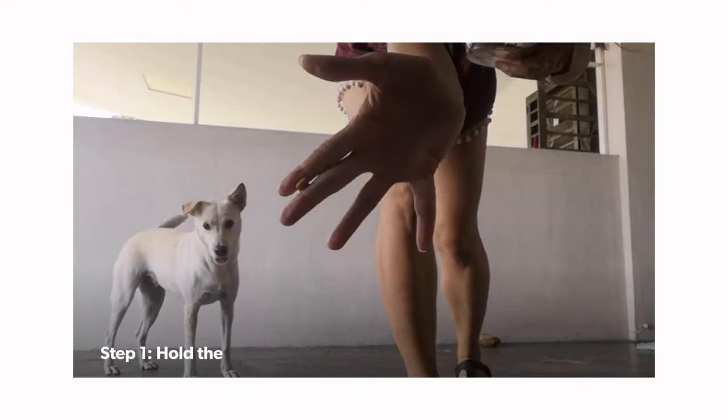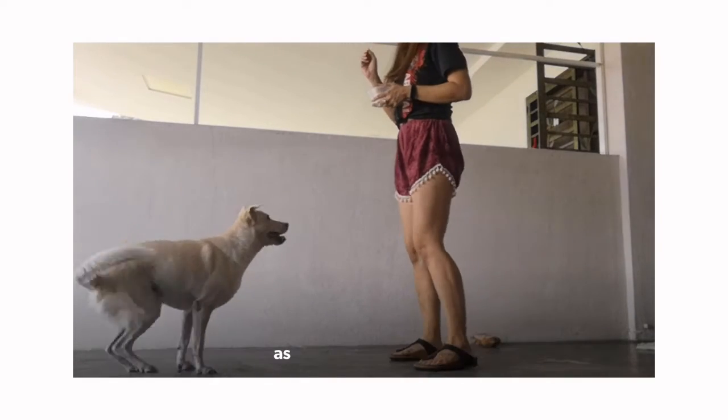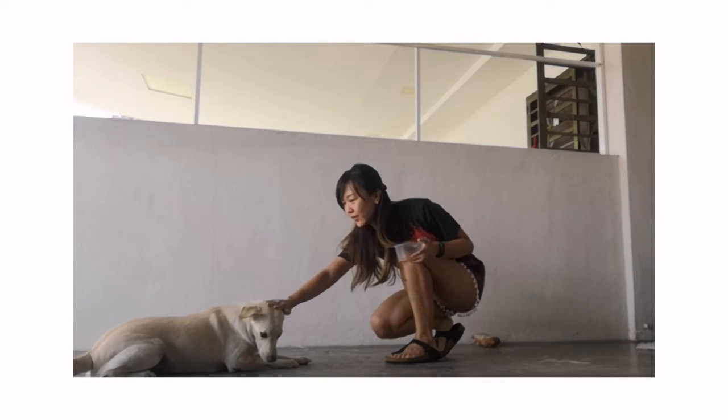Step one: place the treat between your fingers as you do the down hand signal and say 'down.' This is so that your dog's eyes will follow the treat and associate the signal with the command.